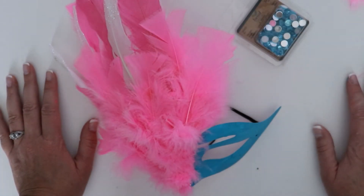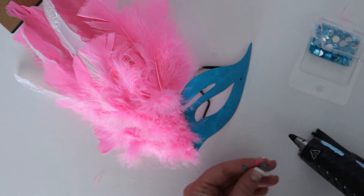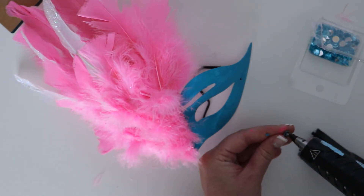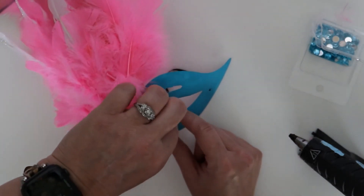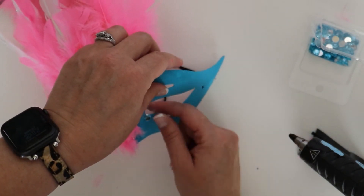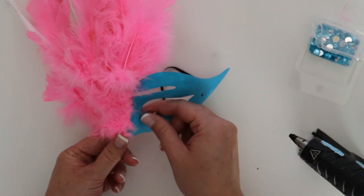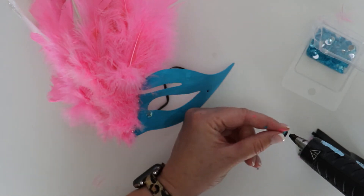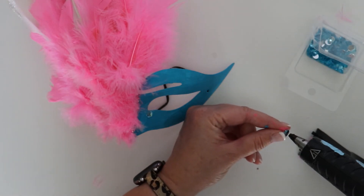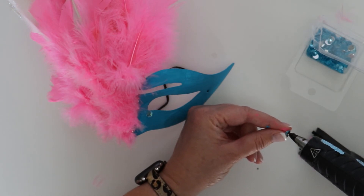Now we're ready for jewels. You'd want to use a smaller glue gun — don't use this big one, but that's what I've got. So I'm actually going to keep it on the little stand. It's a little trick I learned from previous projects, because there are a lot of these to do and I don't want to keep pulling it off the thing. It will naturally ooze a little bit, so I just need a touch — don't need a lot.